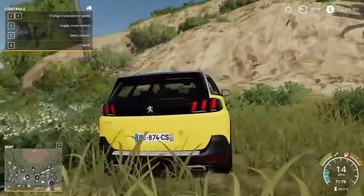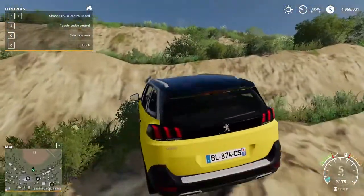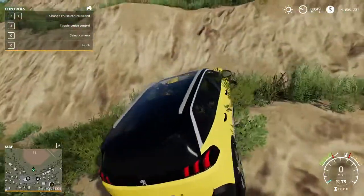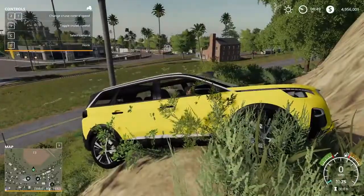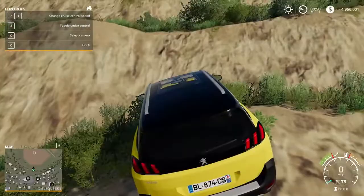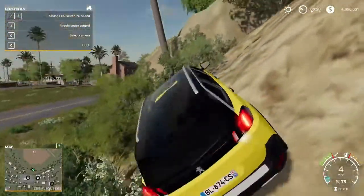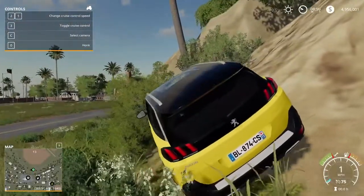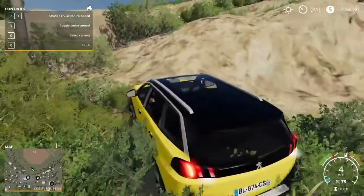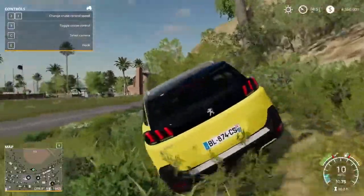I had it on my main save and couldn't climb up — it's high centered. It just doesn't have the power, it's high centered. Let me try a different spot, trying to find a different way.